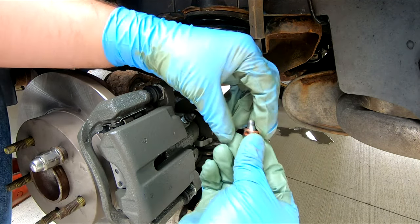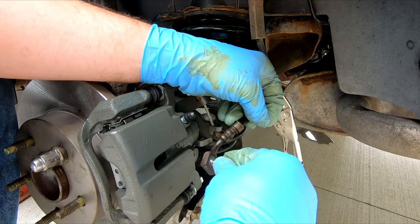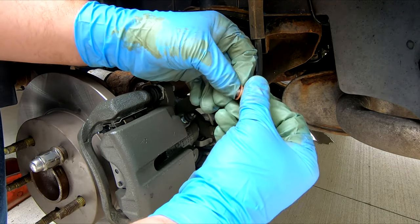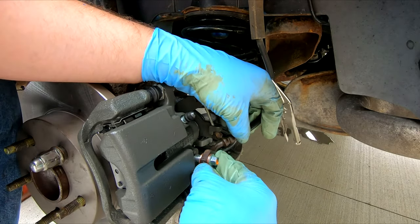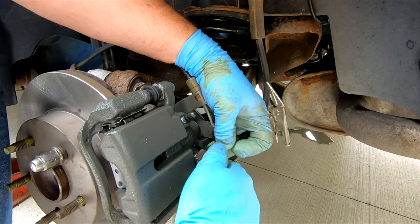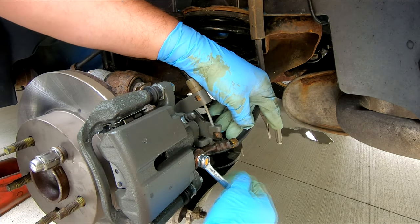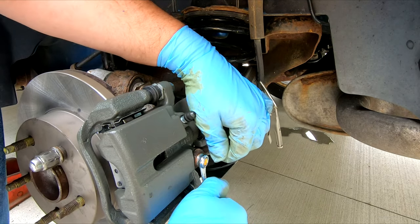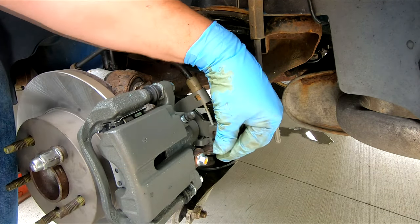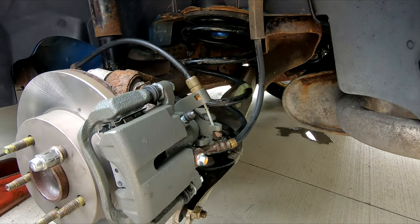Now take the bolt that goes on the brake line — washer on the back side — and that goes right into the caliper. Tighten it up good and snug. Remove the clamp off the brake hose.